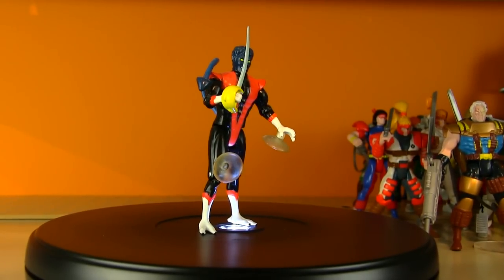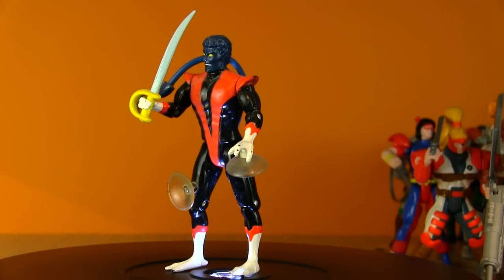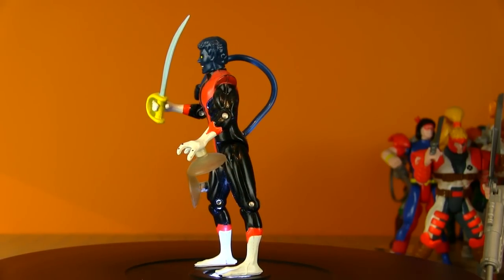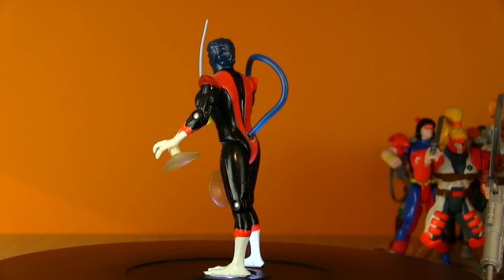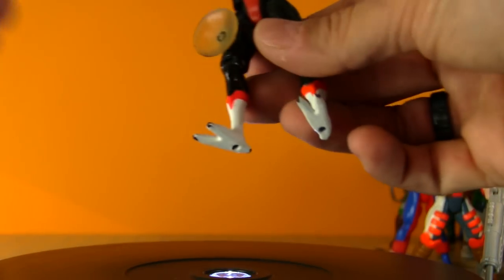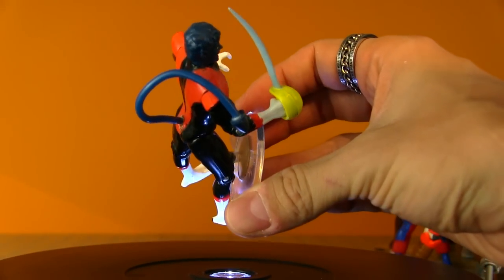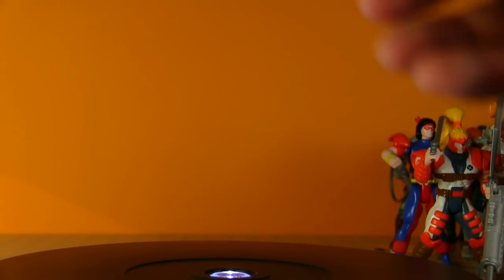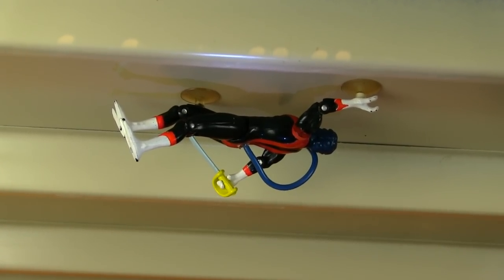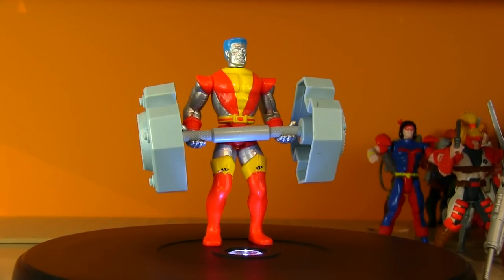Next up it's Kurt Wagner — Nightcrawler! Super cool-looking figure. It's awesome that he got to shine in some of the movies — in X2 he's got a big role, and then they brought him into the First Class universe as well. His gimmick is that he can stick to walls, so you can take these little suction cups and have him stick to a window. I tried a regular porous wall and he wouldn't stick, but he's got no problem sticking to the ceiling — very Spider-Man style.